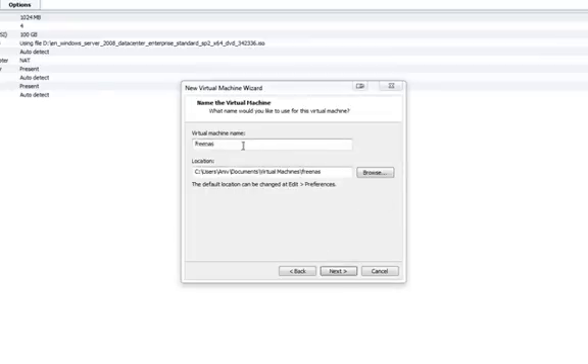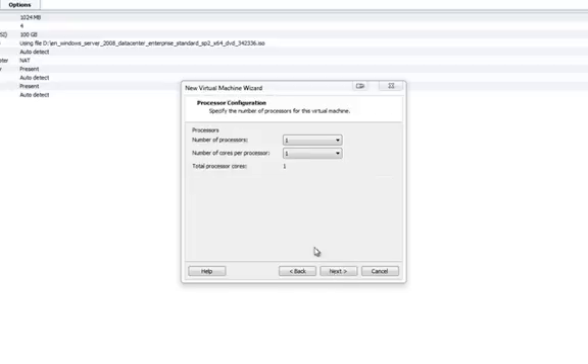It already exists, so I'll create another one — FreeNAS test. Click on Next. Number of processors, you can leave it at 1; I'll just give it 2 cores. Give it around 512MB memory in my test.